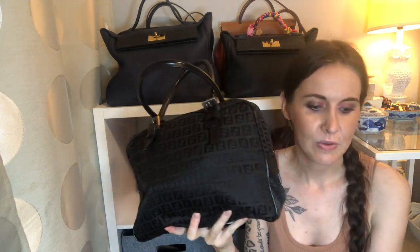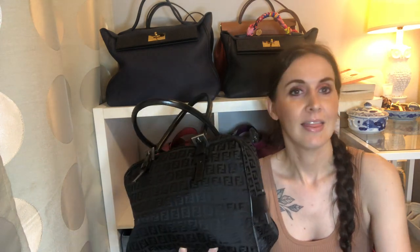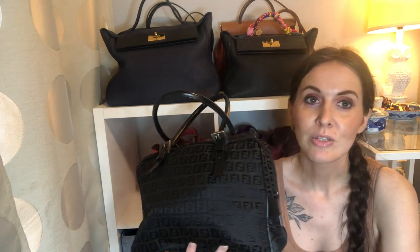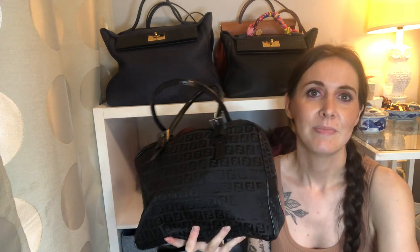If you want to see what fits in the Longchamp tote I'd be happy to show you, but it's basically like you could probably fit my entire bedroom in that tote — it holds a lot. Thanks for watching, and let me know if you have any questions or if there's anything in particular you wanted to see fit inside either of those two bags. That's kind of what I carry on a day-to-day basis. Thanks for watching!